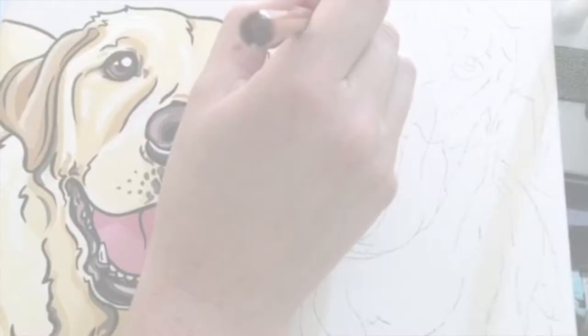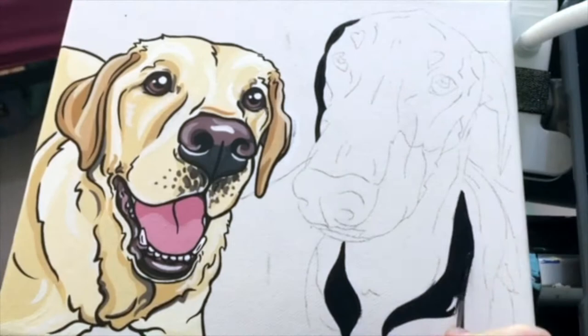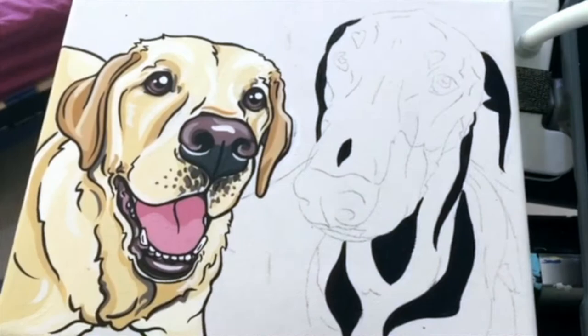To start a pop art painting I block in the dark areas of the dog using straight Payne's Gray. Dobermans have a very sleek fur as they were developed through mixing many breeds like the Rottweiler, GSP, Weimaraner, Manchester Terrier, Beauceron, Great Dane, Black and Tan Terrier and even the Greyhound.